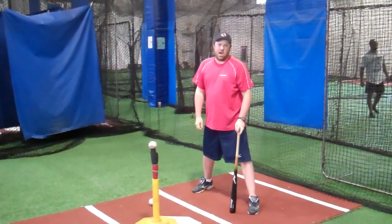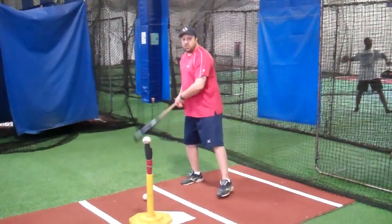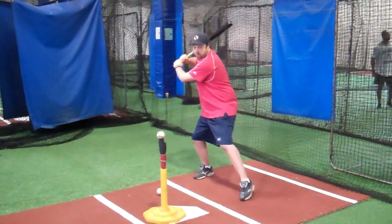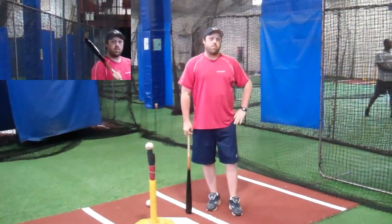We're going to try to get behind it so we can drive that ball to the opposite field, as opposed to a neutral stance where I'm set up here, foot gets back to the ball, and the point of contact is going to allow me to drive that ball back through the middle.